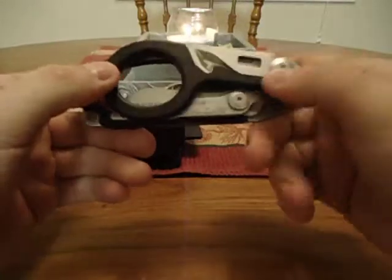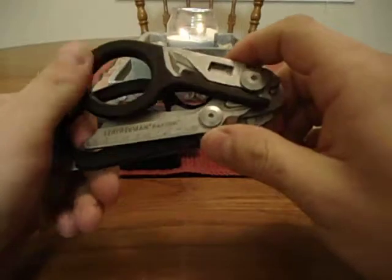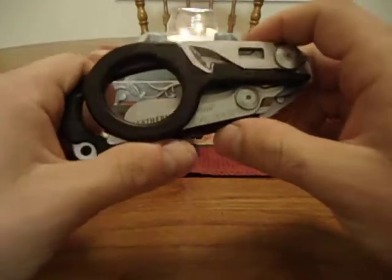If anybody is familiar with trauma shears and how they cut through a penny and all that — well, these cut through butter. They are just amazing. I can't even describe them that well because they're just amazing, plain and simple.